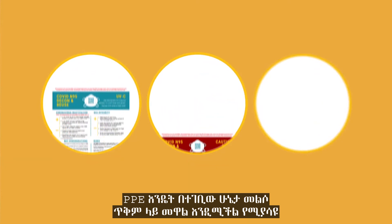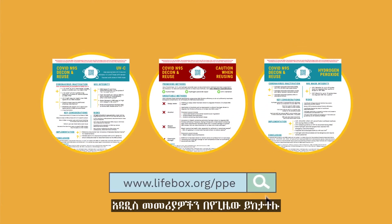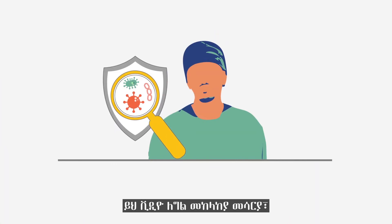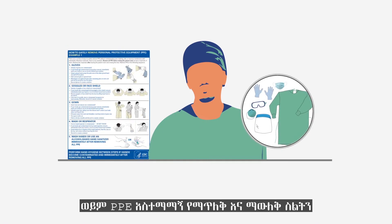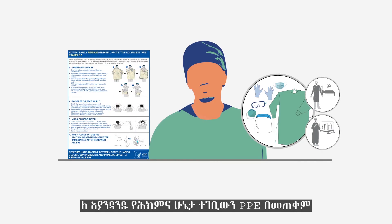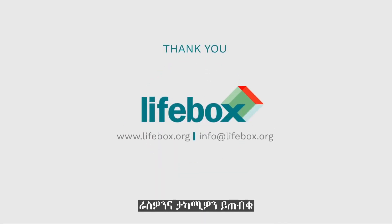Reference up-to-date recommendations on how reprocessing of PPE can be done in the safest way possible. This video demonstrated safe donning and doffing technique for personal protective equipment for healthcare workers performing routine patient care or instrument reprocessing. Protect yourself and your patients by wearing appropriate PPE for each clinical setting.